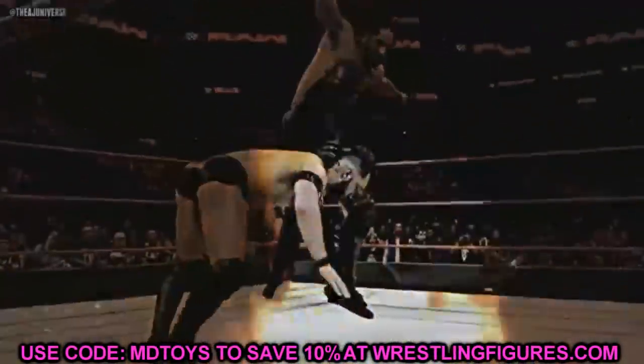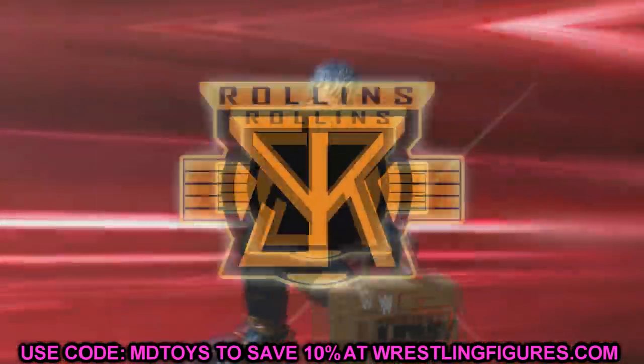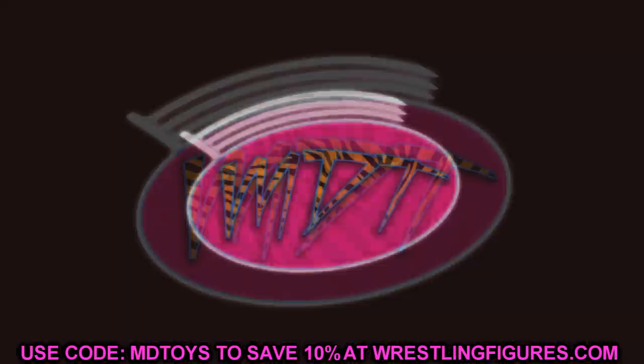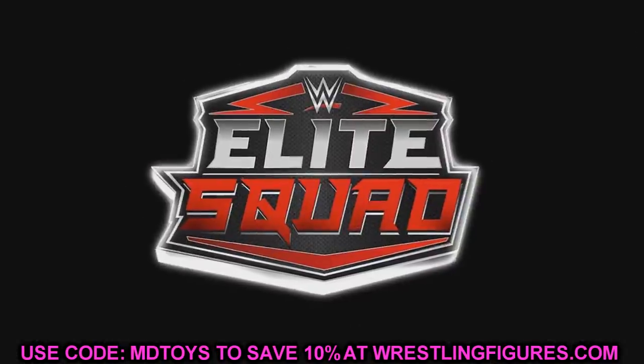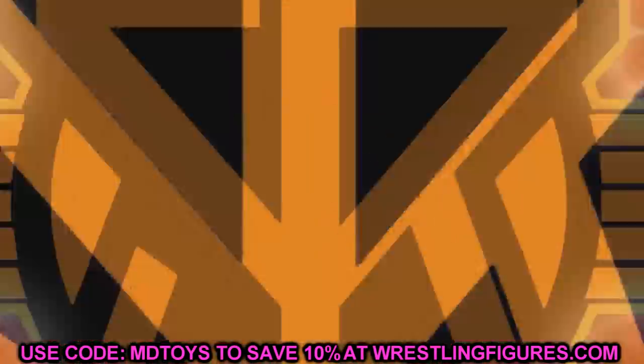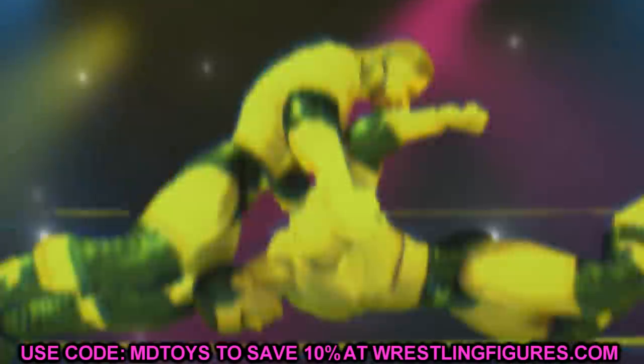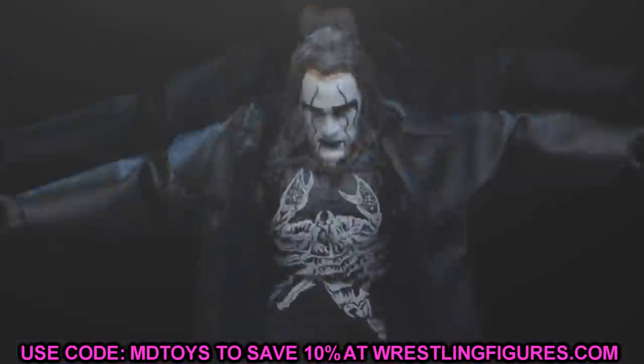Welcome back to another mydmtoys video. Today we have some brand new WWE action figure news. Yesterday, a leaked image was going around on Instagram from a few people — I'm not sure where it originated, so I apologize for that. But today we are taking a look at a leak of an Ultimate Edition action figure.